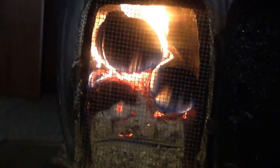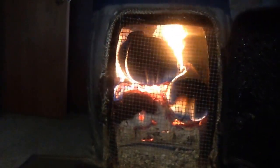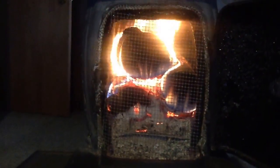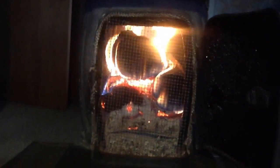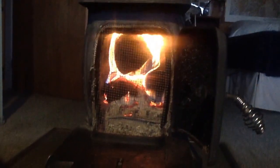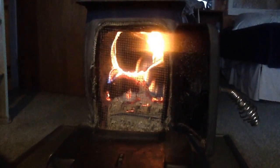It is March the 28th. The snow's almost gone. There's still little pockets of it, but there it is — fireplace screen for a Vogelzang BX26E.